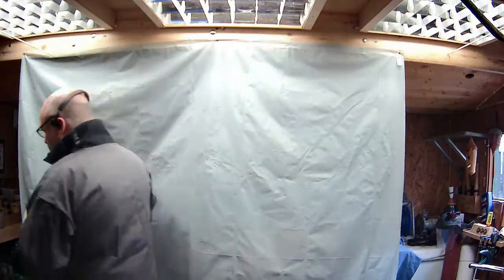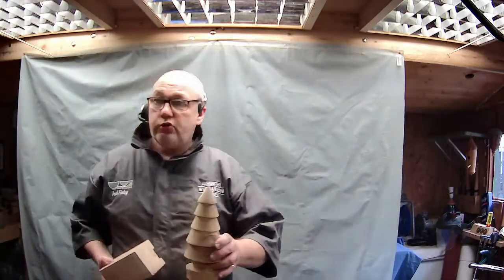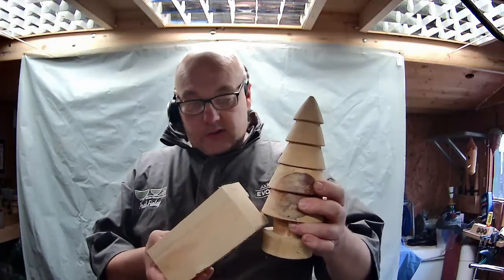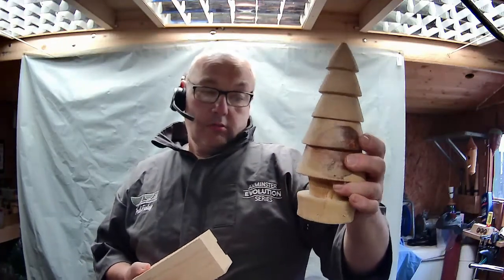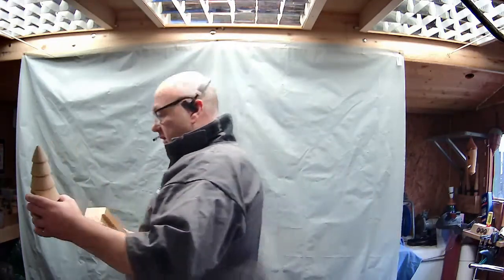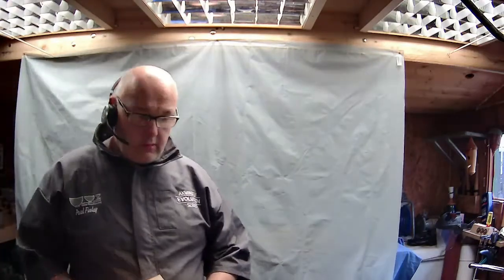My normal outcome on a tree would be something like this - with a base and a stem. So you can see they're just basic wee trees to turn. They're not hard to do.